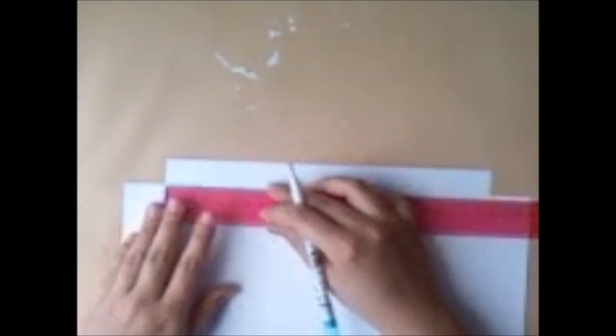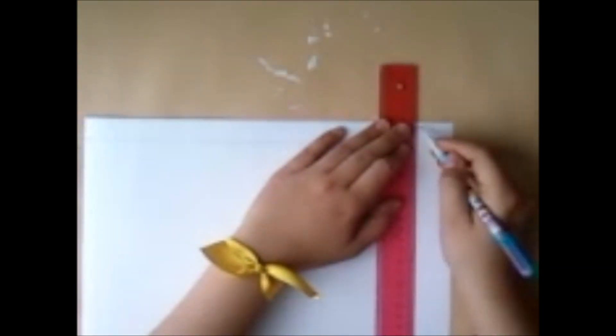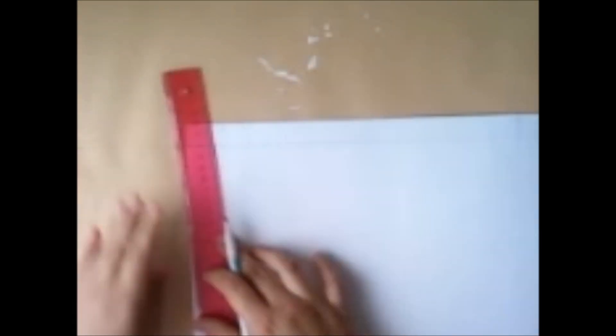Ahora con nuestra regla, contando de la margen para allá, vamos a coger 2.4 cm y vamos a unir. Esta será nuestra pestaña, es decir, que el resto lo vamos a cortar. Esta margen que hemos trazado es solo para que te guíes. Y así vamos a hacer con las demás hojas: 3 cm arriba y abajo, 2 cm a los costados, unes y trazas la línea, y 2.4 cm para cada margen.